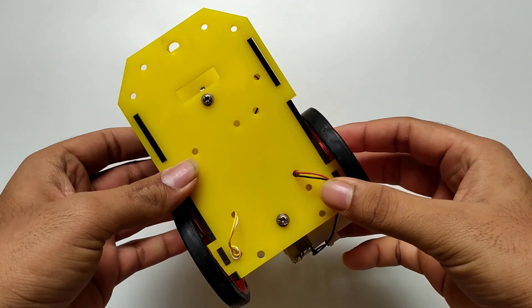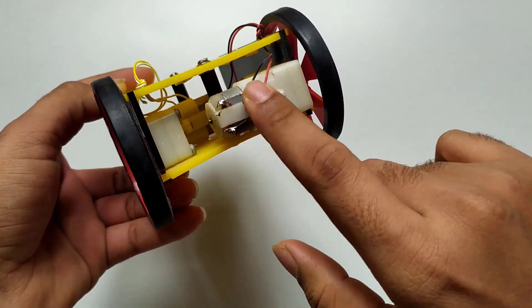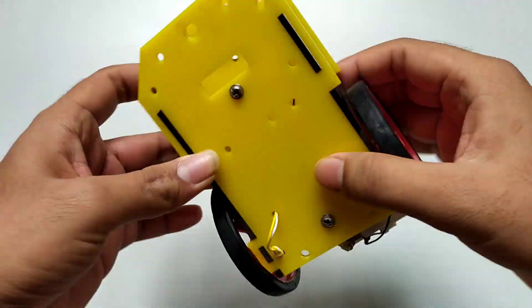The required components are an RC car chassis assembled with two DC motors, wheels, and a castor wheel.